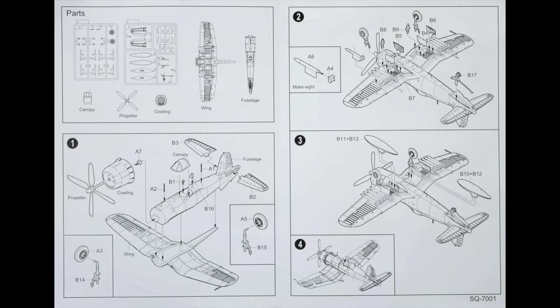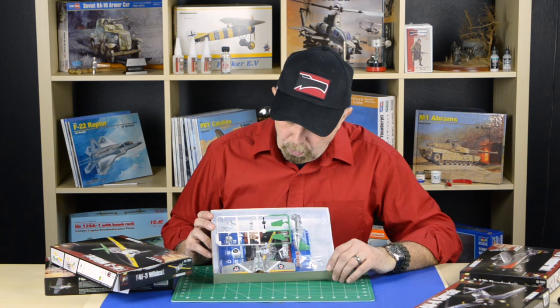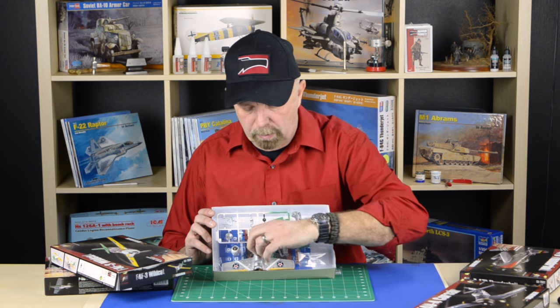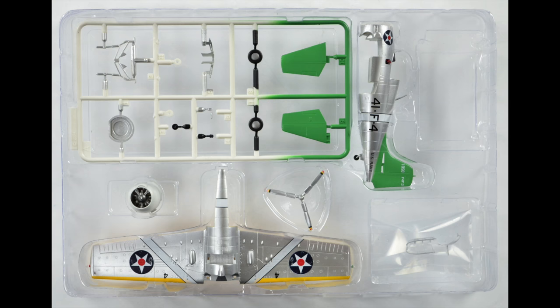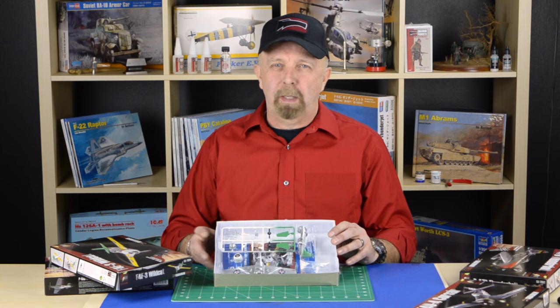Each model has detailed assembly instructions. Here we have the Wildcat, and this one is extremely colorful, beautifully done. We've got all the colors in place on top of the wing and on the bottom of the wing — the yellow here and the silver — and all the lines are crisp. There is no fading of the paint, there is no overspray. It's really, really well executed.